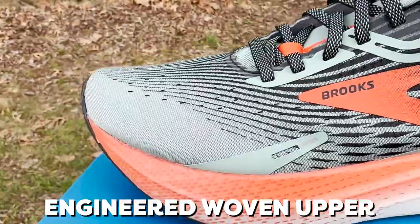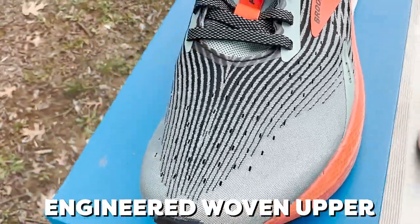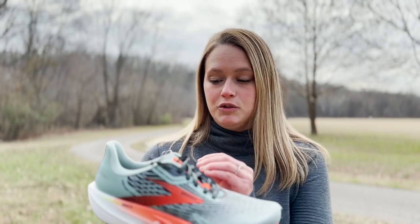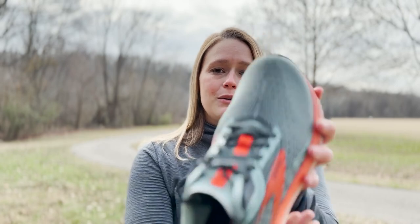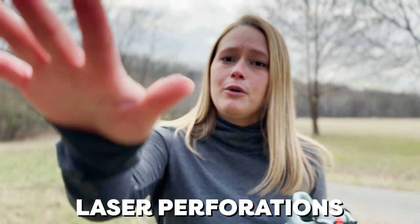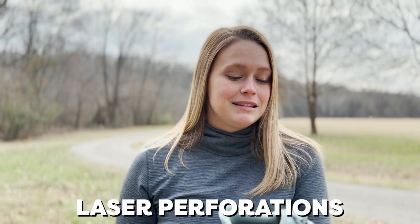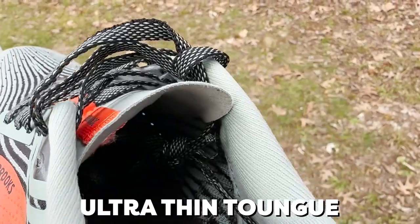Taking a look at the upper of this shoe, we have an engineered woven upper, which is an extremely lightweight material that is very breathable. It's also going to add a lot of structure to the shoe by the way that it's woven throughout in different areas. We also have these laser perforated holes across the top, which is going to add a lot of airflow through the shoe. We also have added an ultra thin tongue — you can see how thin that thing is — it is going to form directly to the top of your foot for a snug, lightweight, distraction-free feel.